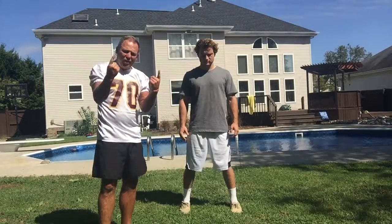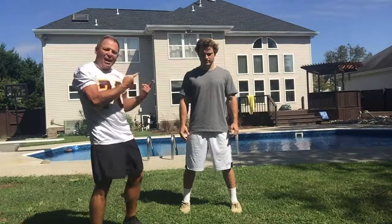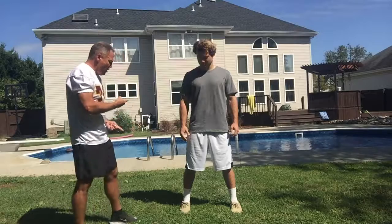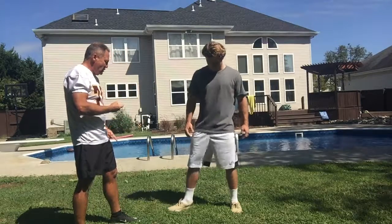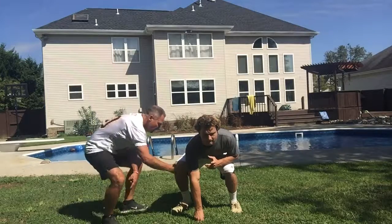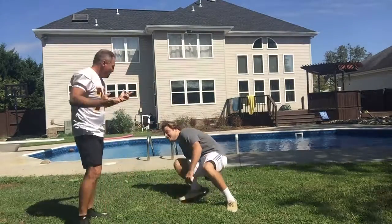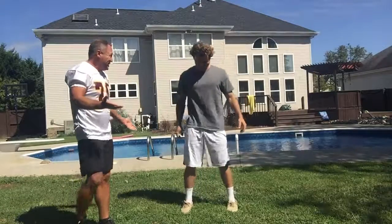I'm going to do a technique that takes two fingers and I'm going to see if I can drop Mr. Justin, who is a monster by the way, and see if I can do that. Go ahead and put your right toe out. Put it out and go to a three-point stance. Look, one finger here, one finger here. Is that real? Yeah.